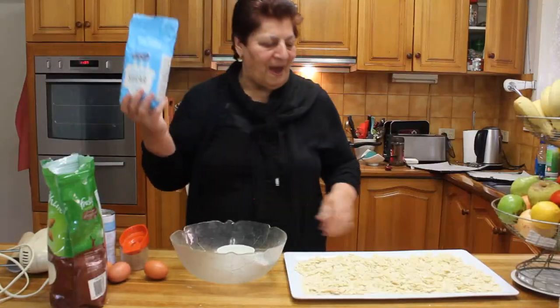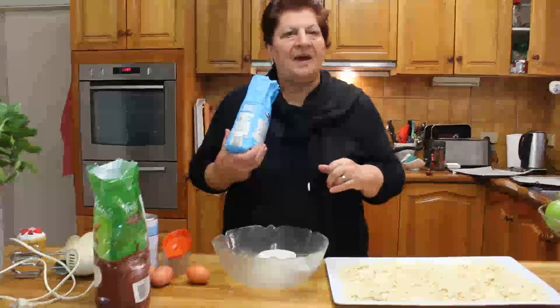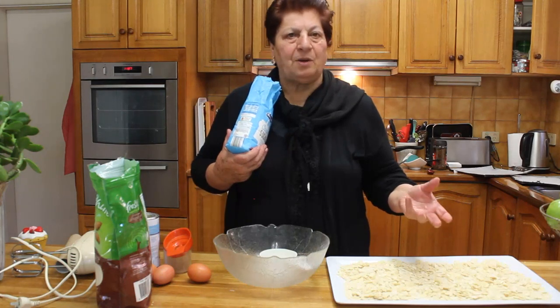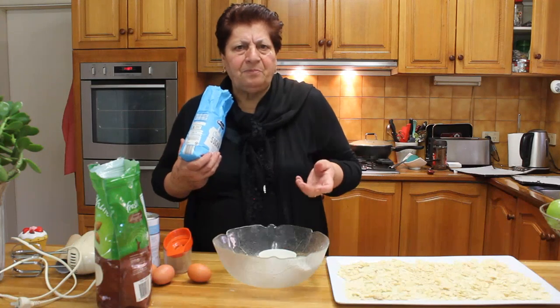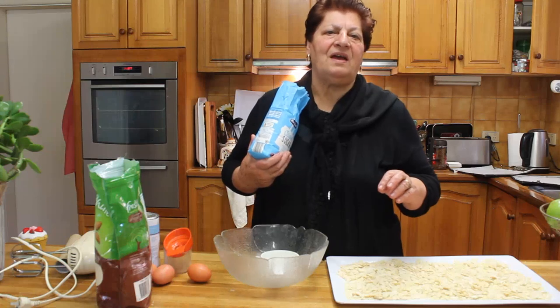Hi everybody, now I make almond biscuits. One day I go to Oakley and I have coffee, maybe three or four years ago, and I say I want one almond biscuit and he says three dollars. I say three dollars, this I can make, and I come home and I make — not every day.